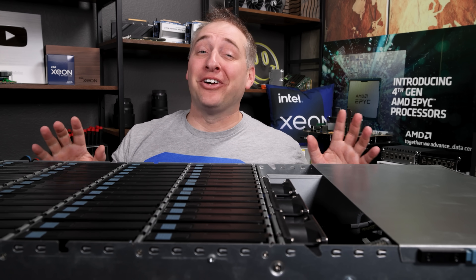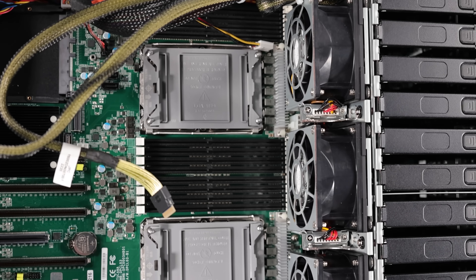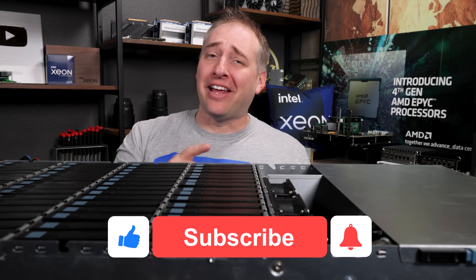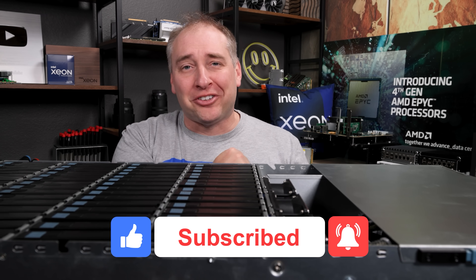Hey guys, I hope you liked this look at the AIC SB407TU. This is a really cool 60 bay storage server and I hope you enjoyed looking through it with me. If you did like this video, give it a like, click subscribe, and turn on those notifications so you can see whenever we come out with great new videos. As always, thanks for watching — have an awesome day.